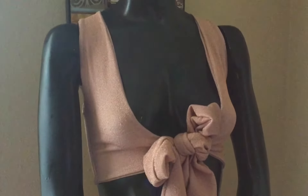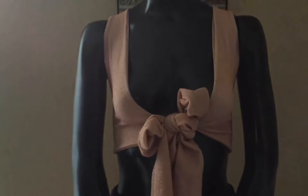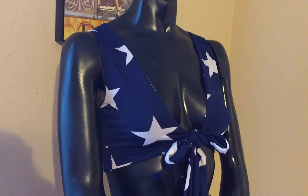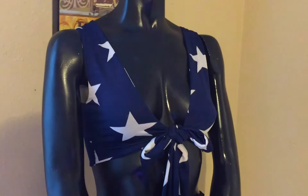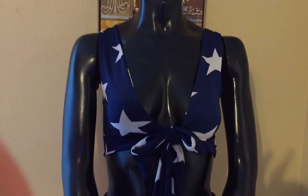If you used a two-way stretch fabric like I did, you will notice the coverage is a little tight around the bust, but with a four-way stretch fabric the fit is perfect and gives you enough coverage. Once again guys, don't forget to like, comment, and subscribe to my channel, and I'll see you guys next time.